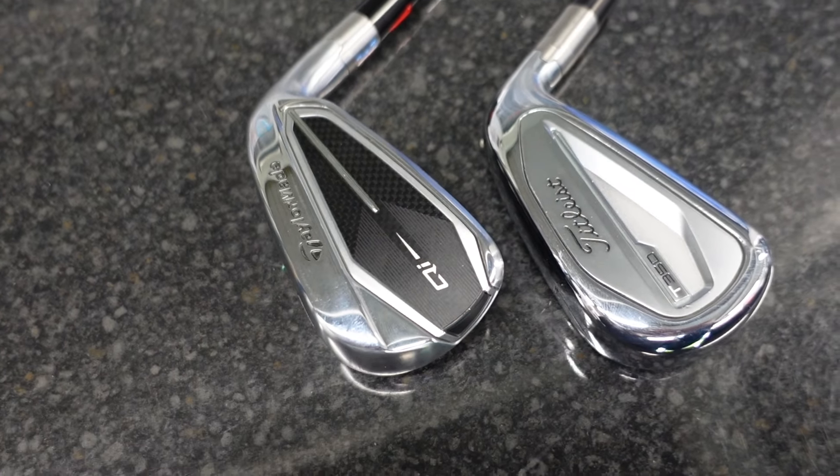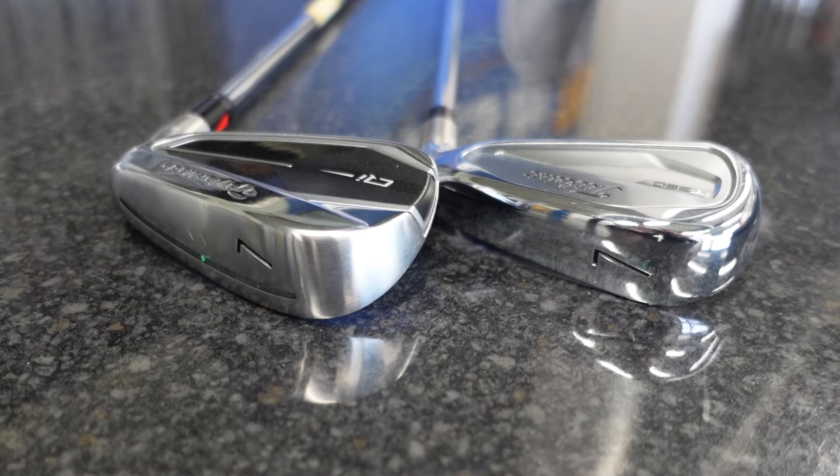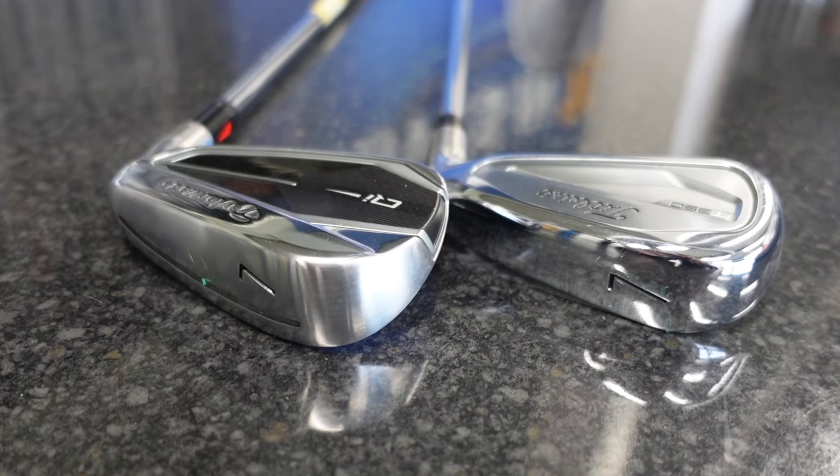Loft-wise they're very, very strong. The QI is a little bit stronger than the T350 by about a degree. So they are strong irons, they are power irons, they are forgiving irons, and between the two of them the only subtle difference I can see is that one has a forged face. The T350 is going to give that slightly softer feel. Both are very hot, both look clean. TaylorMade are fantastic in this forgiving iron market.